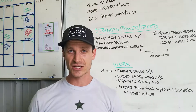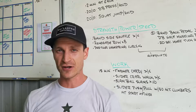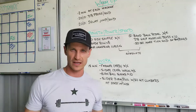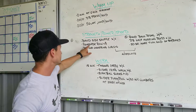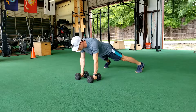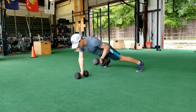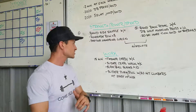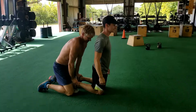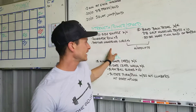Section one: band side shuffle. You and a partner have the band around your waist, side shuffling against that resistance — 20 yards down, 20 yards back. Then you're going into renegade rows: a push-up, and at the top, two pulls. Control that rotation by squeezing those abs nice and tight so we resist the want to rotate on the pull. And then partner hamstring curls.